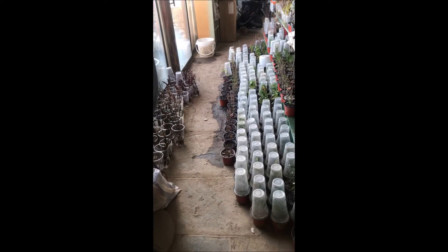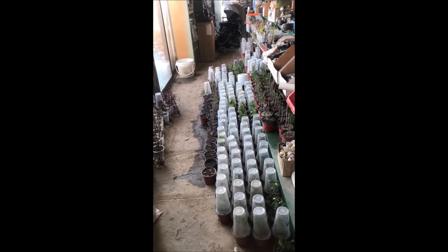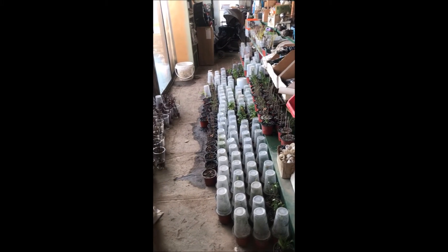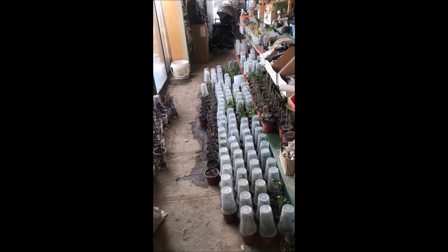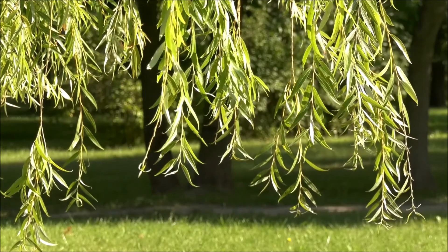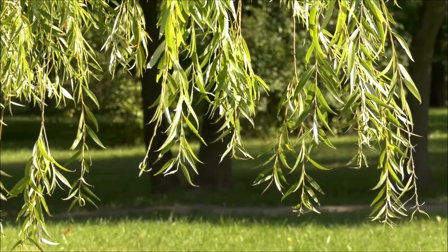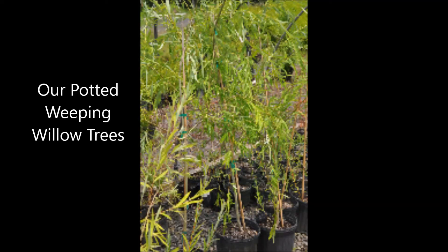If you have any questions on growing trees or shrubs from small seedlings, give us a call at Highland Hill Farm on Route 313 in Fountainville at 215-651-8329. At Highland Hill Farm we grow many kinds of trees and shrubs — call us for your tree and shrub needs.